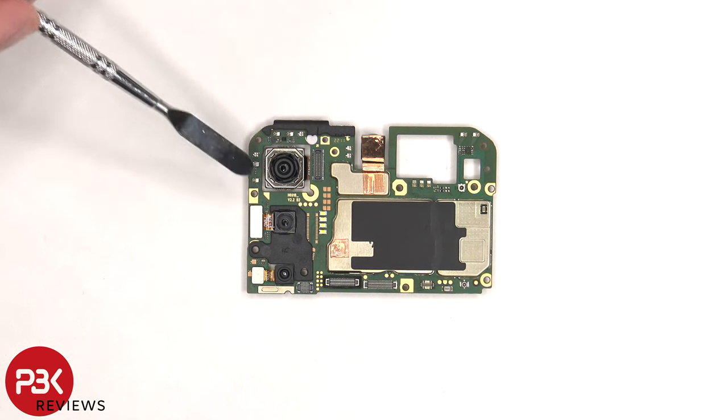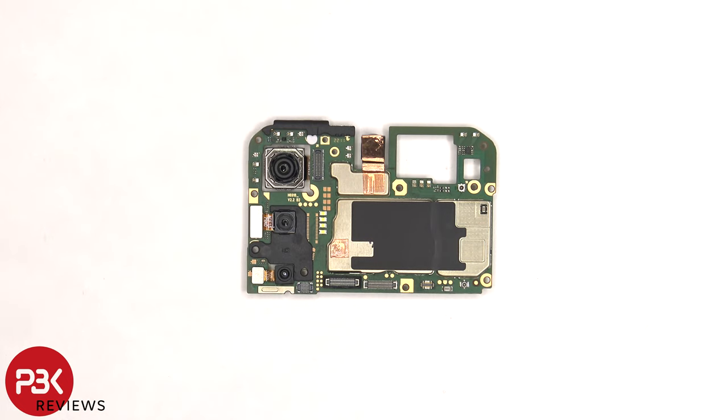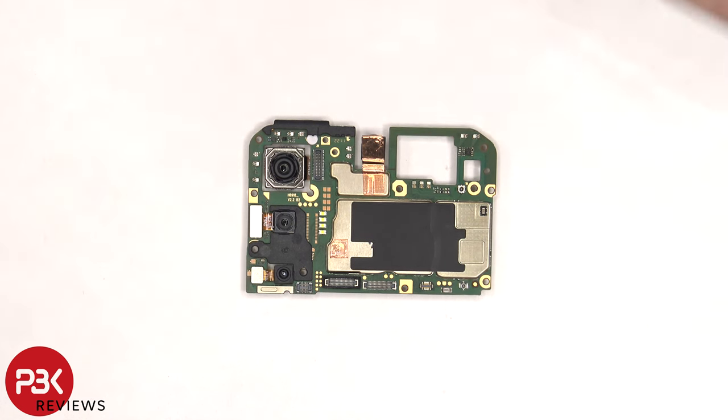On the main board, there's a 50 megapixel primary lens and the 2 megapixel depth and AI lens. The camera connectors can be disconnected by just popping them off. None of the cameras have OIS or optical image stabilization. There's a liquid damage indicator sticker, which is a white sticker on top, quad flash LEDs, and some graphite film and copper tape over the front shields.